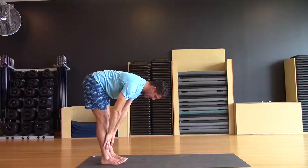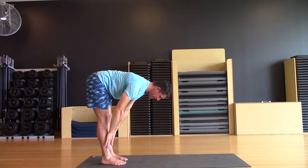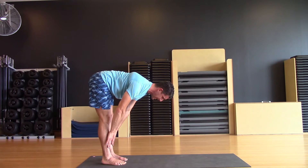On the inhale hands come through the shins, extend through the crown of the head looking directly down on your mat, straighten through the backs of the legs and reach by squeezing the shoulder blades together, reach the back of the neck long.